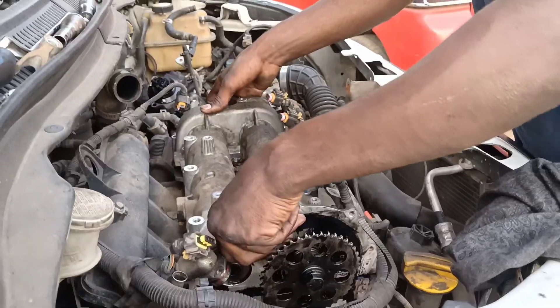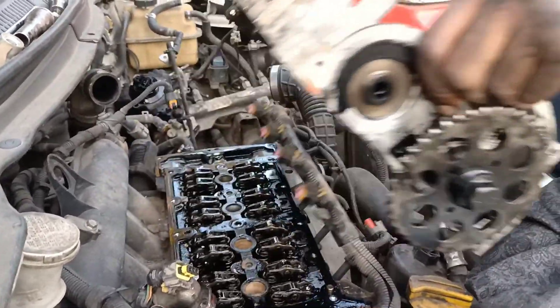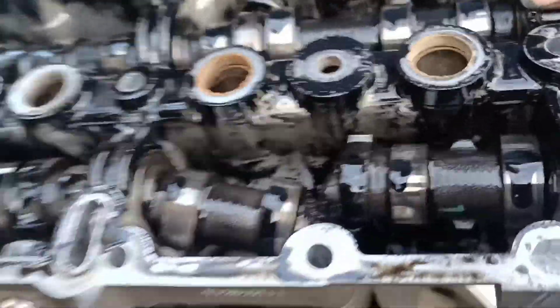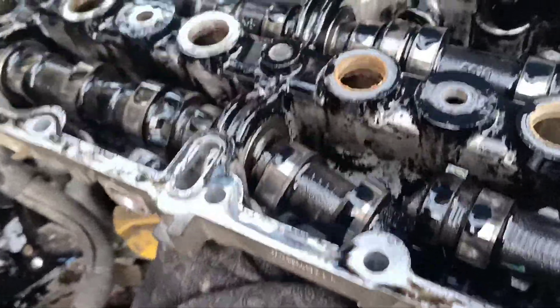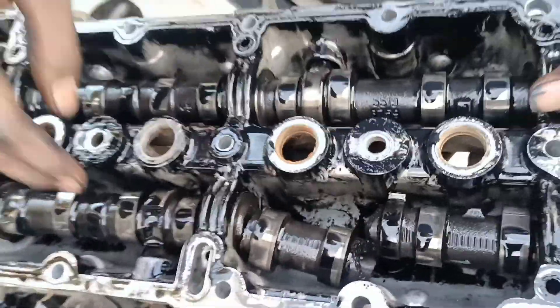We will cut the camshaft to the camshaft. We will cut the camshaft to minimum charge and we will cut the camshaft. The maximum of the camshaft will be cut in general.